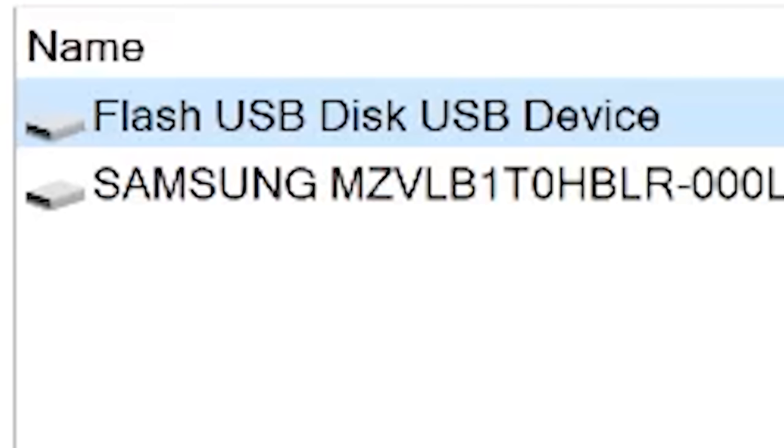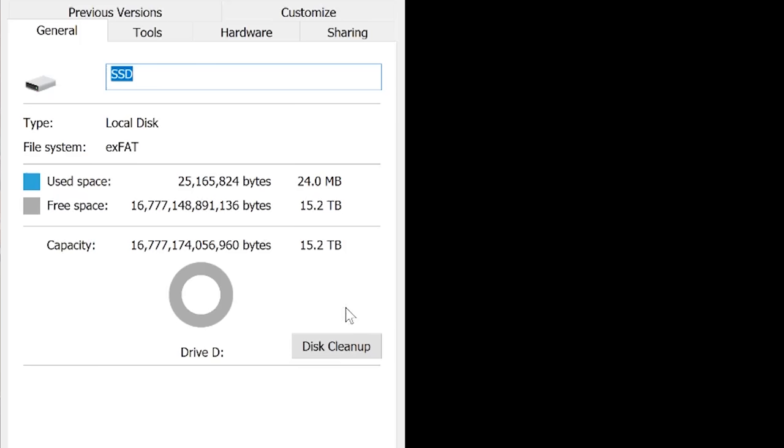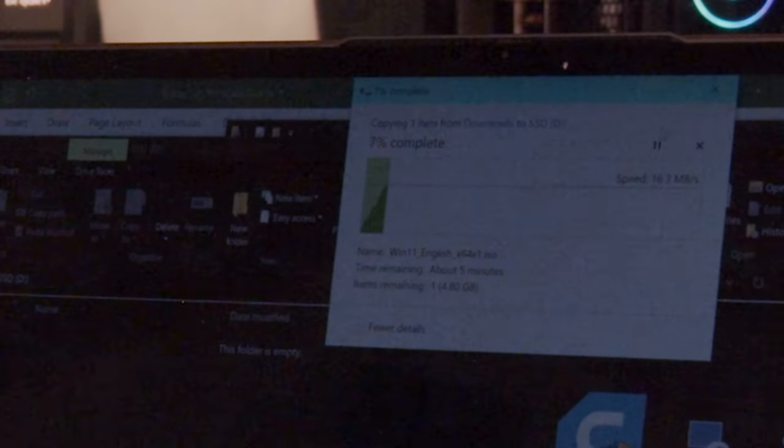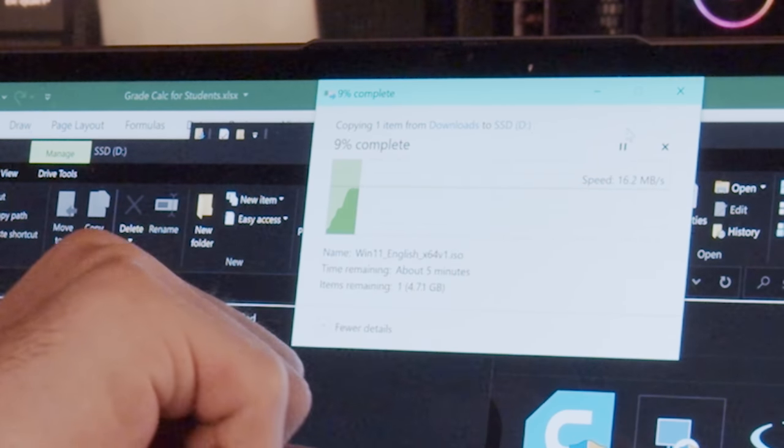That's a lot of bytes. Let's throw some data on it and see what we get. Interestingly, it shows a wonderful 15 terabytes with it plugged in. There's no way this thing can hold 15 terabytes because it's so light. The best part however is that this is running at a whopping 15 megabytes per second — that's about 128 megabits per second. That's hard drive speeds, not SSD speeds of 400-plus megabytes per second. Not anywhere close.